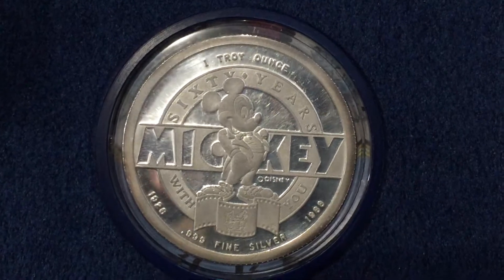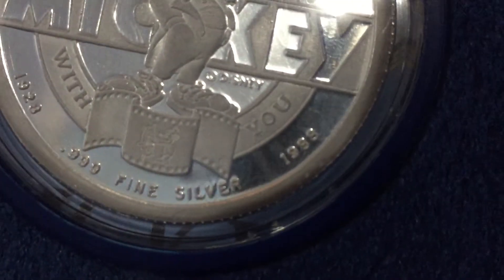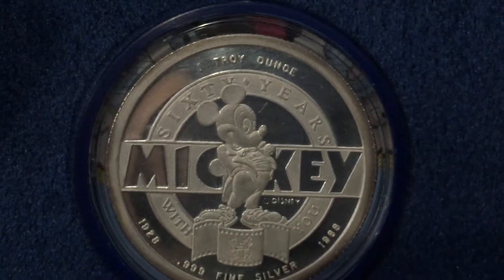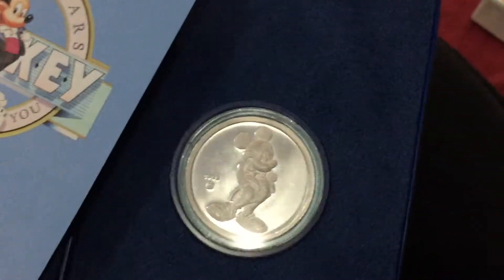1989. 1928. But the coin was made in 1989 or '88. See, one troy ounce, 60 years Mickey Mouse with you. Fine silver, as you can see, three nines. From the front, that was from the back.